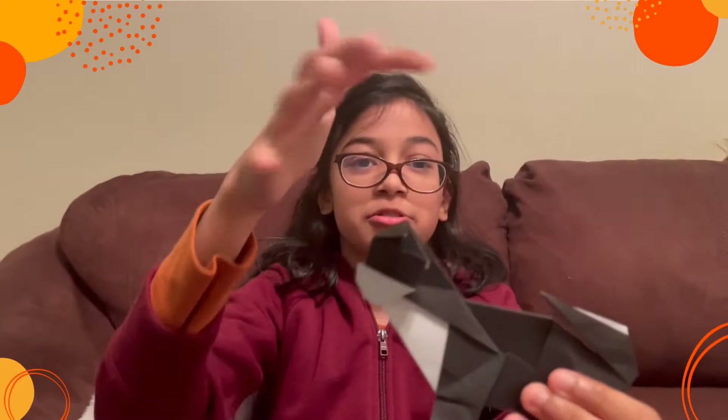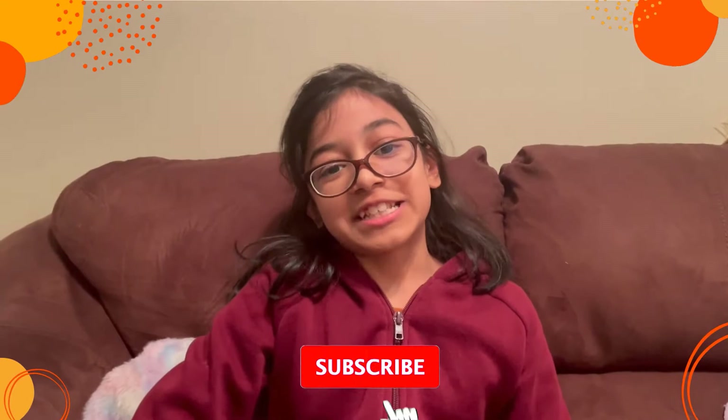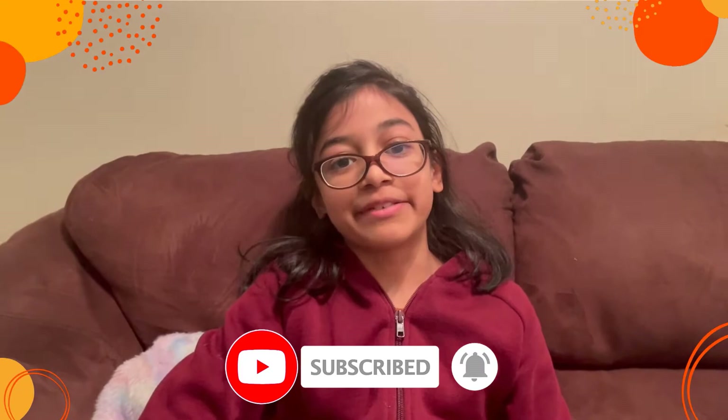Hey guys, what's up! Today I'm going to be showing you how to make this cute little dog. This is my cute little puppy I made — it has a nice head, you can make it 3D if you want, a little short tail, cute little feet, and also little paws. If you want to learn how to make one, then stay tuned for this video. Don't forget to subscribe to my channel if you like my content, hit the notification bell, and like this video.